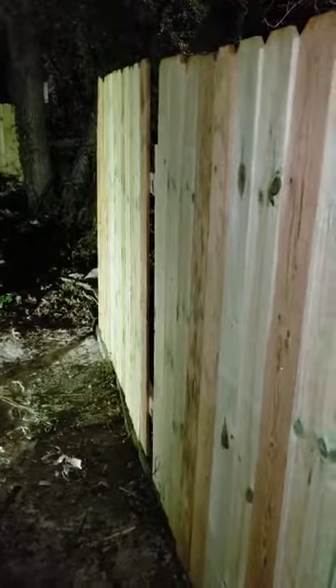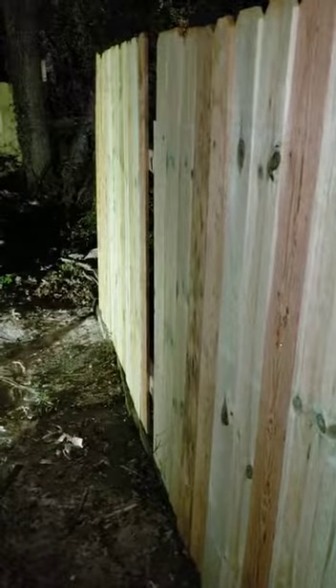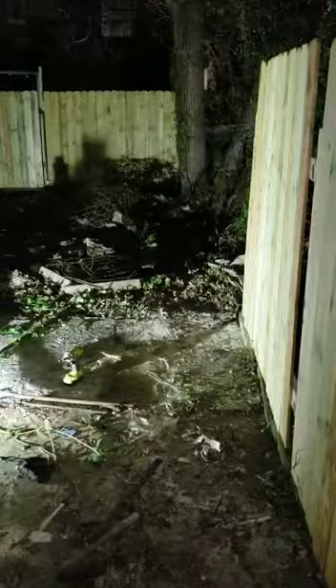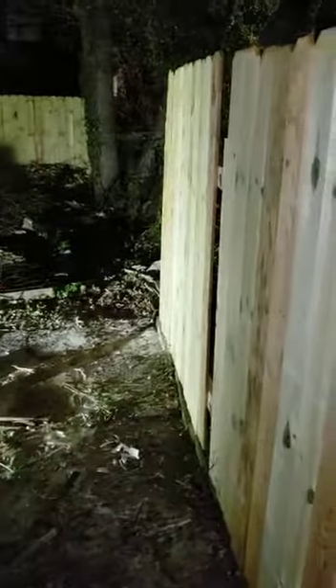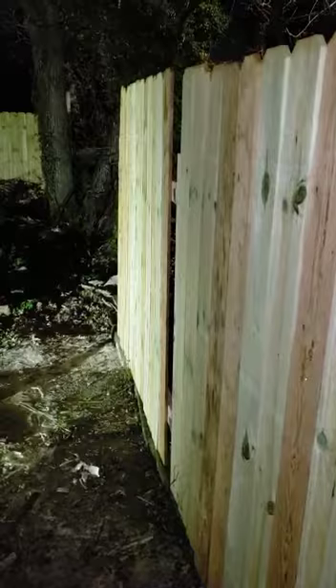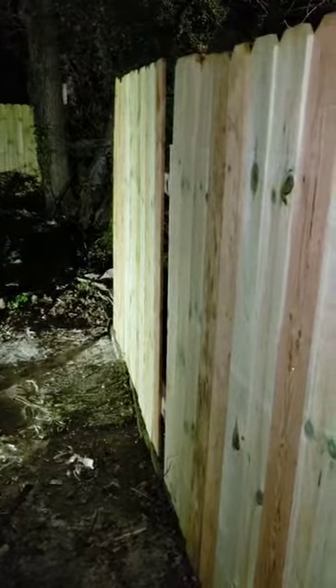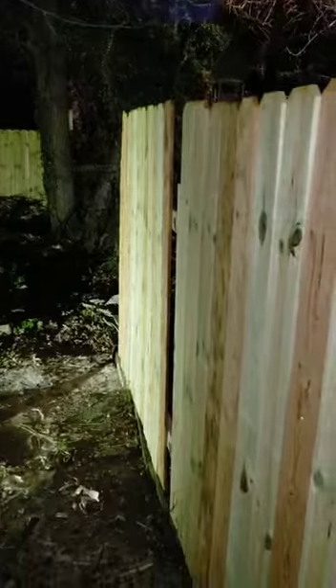Okay, here we go — done for the night, looking at this fence, building it up. I basically use the same method I used down here, using the old fence posts and strapping on the new fence. Technically you don't have to get a permit or submit drawings or anything like that. There was this old chain link fence all up here with posts all along.